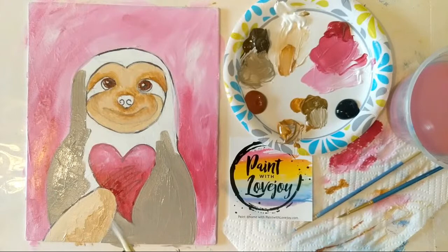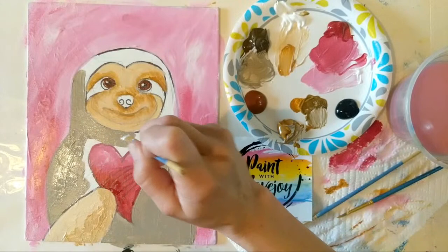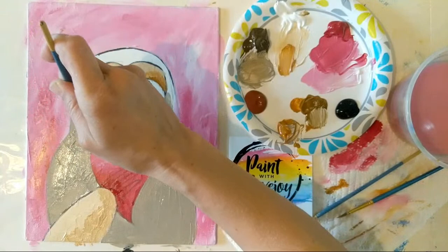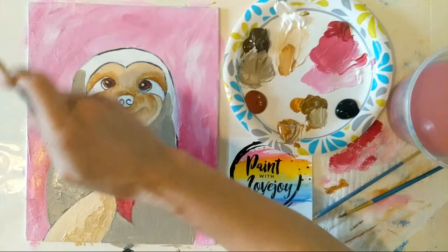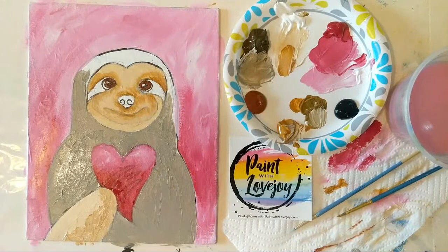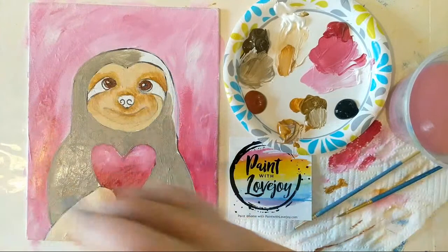I'm starting to get emails and pictures from students that are doing their own paint party using one of my YouTube videos — it's an excellent way to make some family or friend memories right now. Feel free to pick one of my YouTube videos, have everybody get their supplies and follow along, but all be together on Zoom or a video conferencing app. It's great for bonding right now. If you do that, send me a picture of your final Zoom group photo with everybody holding their painting up. I've got about three students that have sent those and I'm doing social media posts this afternoon.